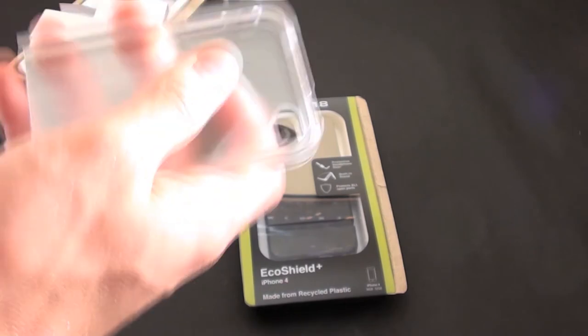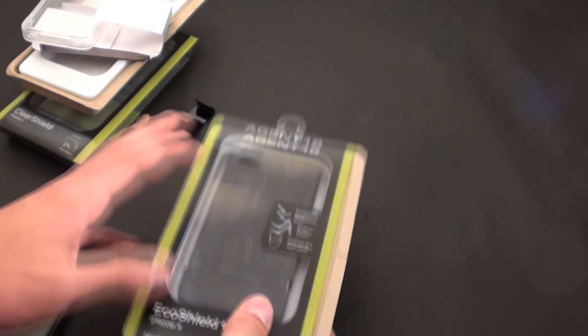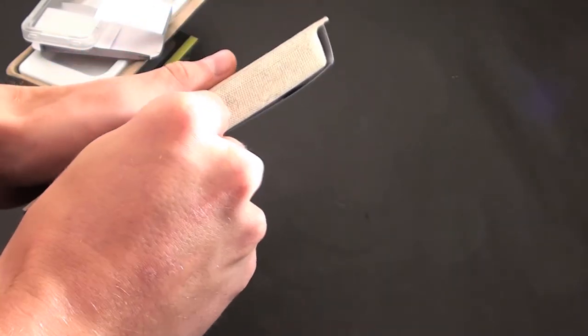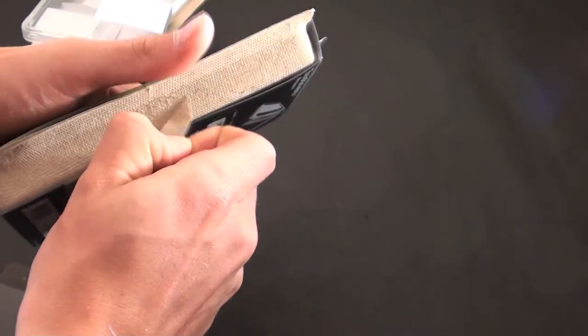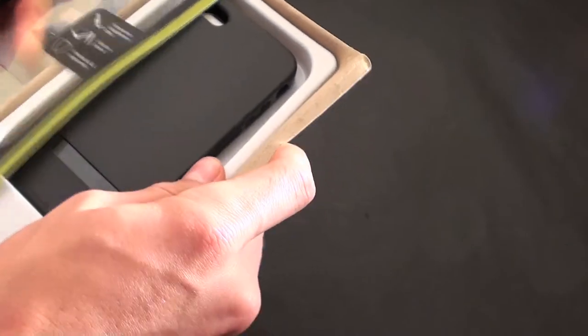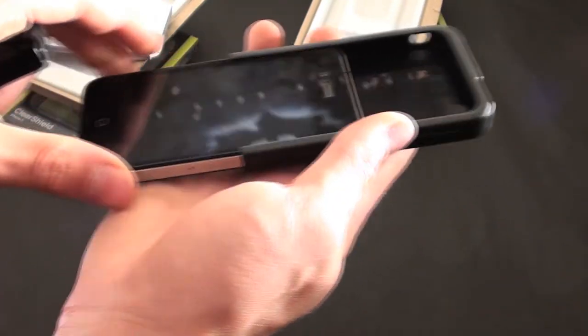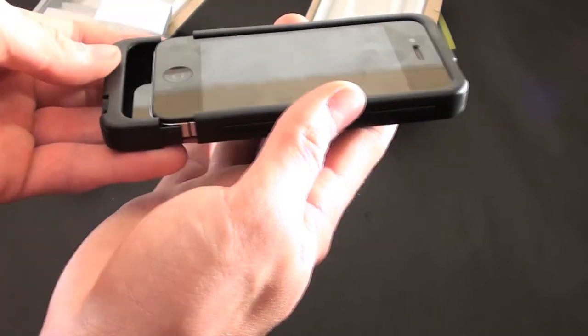The next one is called the Eco Shield. Let's unbox this — it simply slides out. This one has a protective headphone door and a built-in stand into the case. The iPhone simply slides right in on the bottom. This one's black, not clear like the other one.